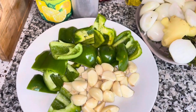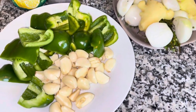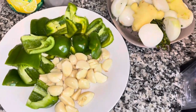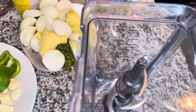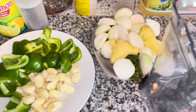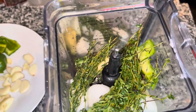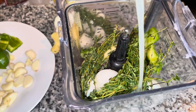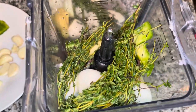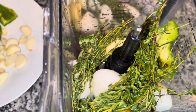Cut everything up into sizes that fit into your blender, and we're going to blend them all together. We're going to use liquid to blend the vegetables — lemon juice, oil, and some vinegar. Make sure you add enough oil and vinegar, because they're also going to help preserve your seasoning.